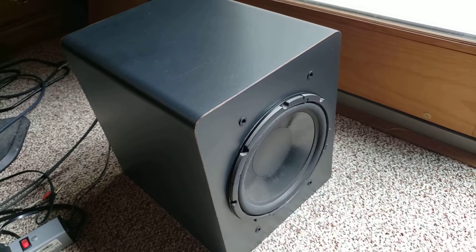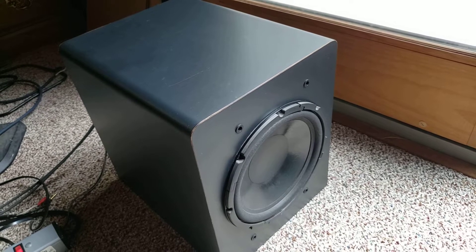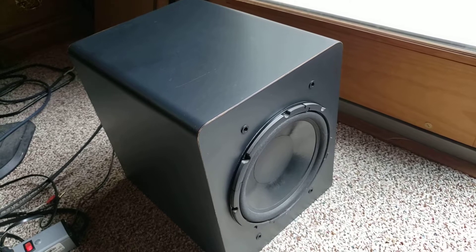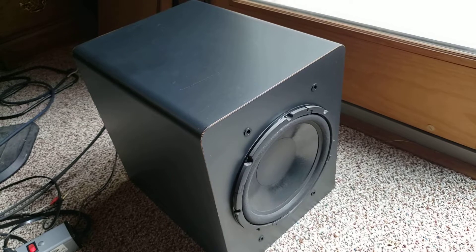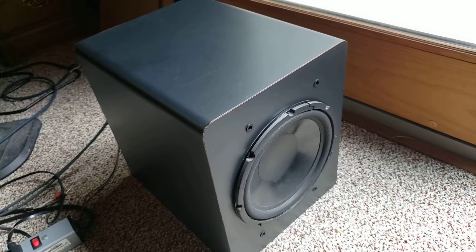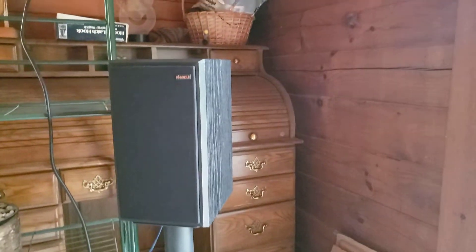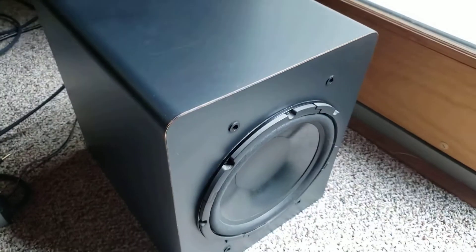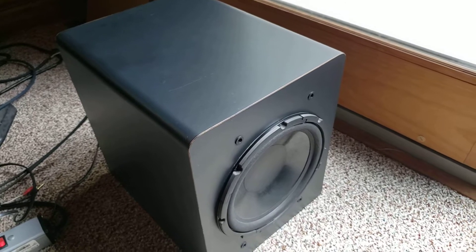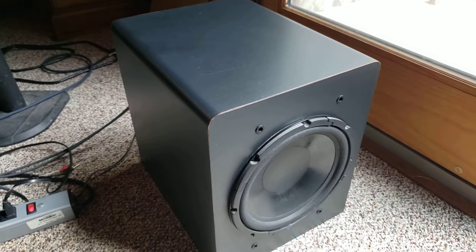It's also got a phase switch that will allow you to make that adjustment if you feel like the timing is a bit off, which is something that takes kind of a trained ear. But a lot of times, if your bass is not sounding quite right, go over and change your phase and see if that might punch that bass up just a notch. Generally, what that means is that this woofer is, in fact, pumping at the same rate, at the same time as your satellites, which is what you want. So phase can be an issue. I like the fact that it's got a phase adjustment on it.